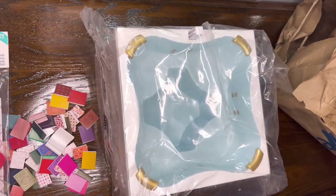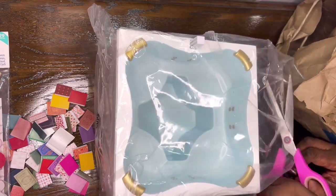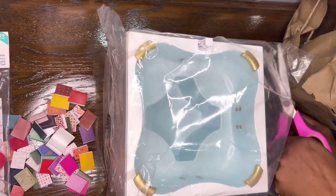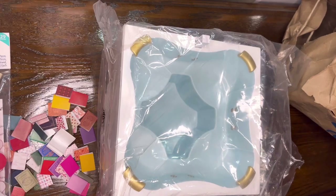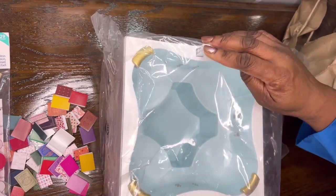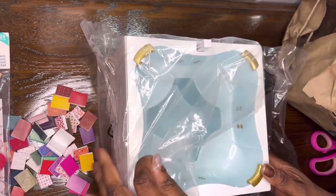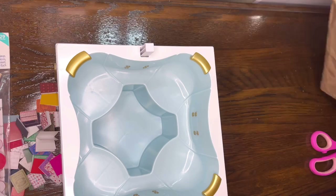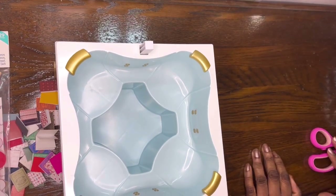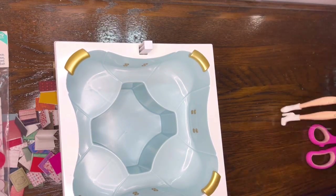I'll look it up again and let you guys know. You can use it for any of your 11 or 12 inch dolls. I'll probably put the black doll in here but without water. You can actually put water in here and this little squirt thing actually makes bubbles. Let's get a couple of dolls to try this out real quick so you guys can get some idea of what this looks like.